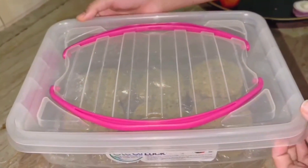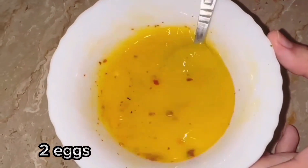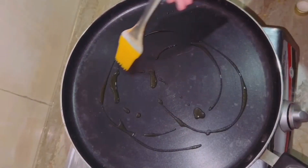Now add 2 eggs, a pinch of salt, and a pinch of red crushed chili. Beat it properly. Grease the pan with olive oil.